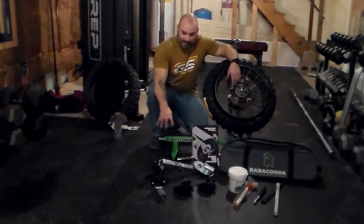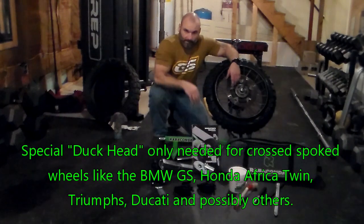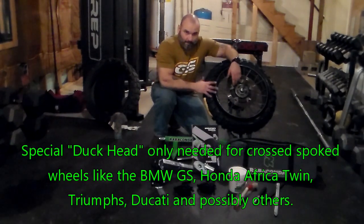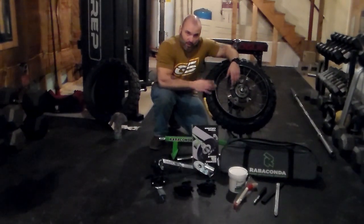Again, you'll need the special duck head, the ratchet strap, and an extra drop center tool. The BMW GS cross-spoked wheel is one of the most difficult to do — that's why I made a video on this. But this machine will work on Harley tires, spoke tires, tube, tubeless — whatever you have, you can do it with this machine.